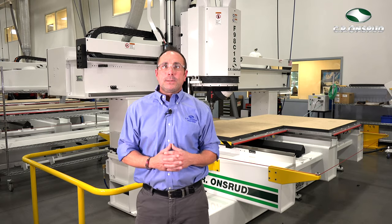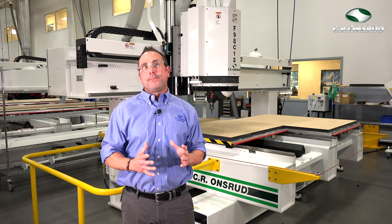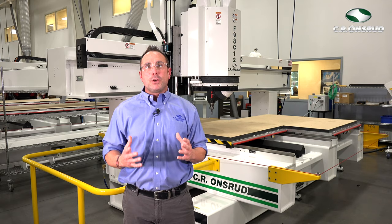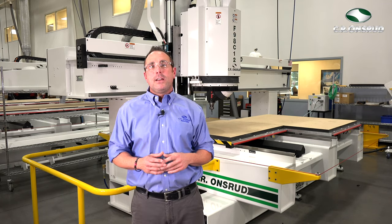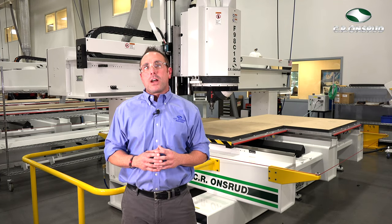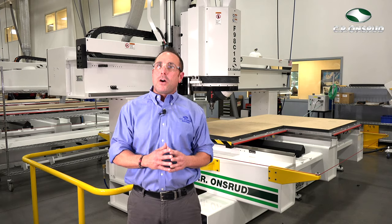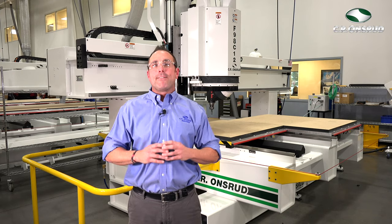Lastly, this machine is equipped with a Fanuc control system that comes with a lifetime parts guarantee. I'm Travis, and thanks for tuning in to this walkthrough of the F98 C-Series. For more information, visit www.cronsrud.com or give us a call at 1-704-508-7000. Have a great day.